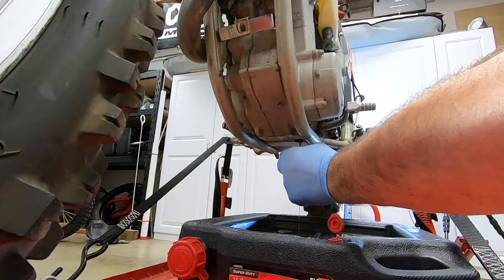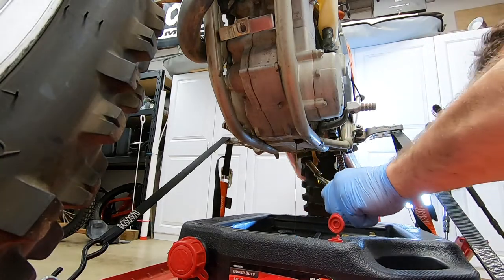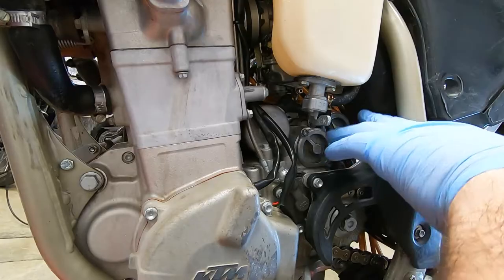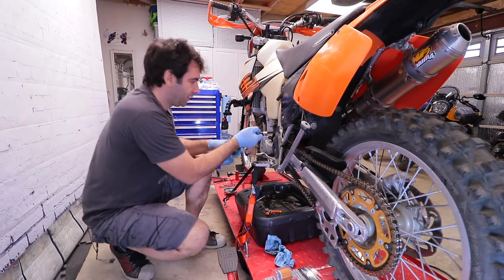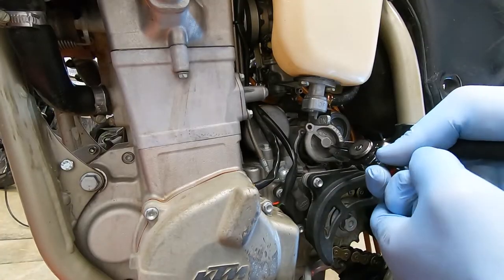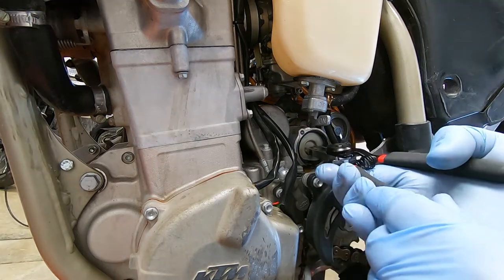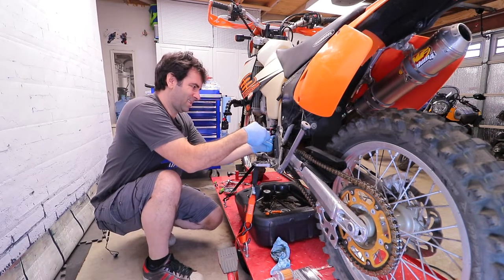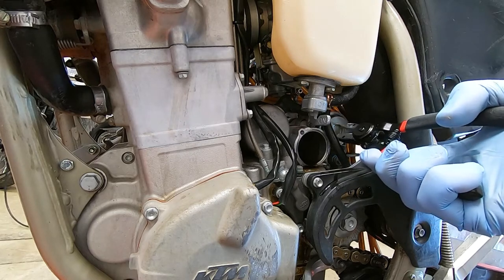Last are the oil filters, which are in here — one and two. As I said, this engine has two of them. With an 8 millimeter I'm going to start undoing them. Number one coming out, and also number two oil filter coming out.